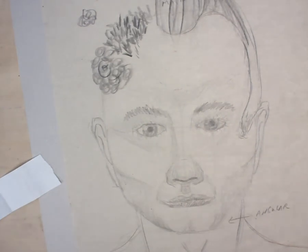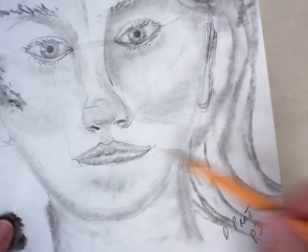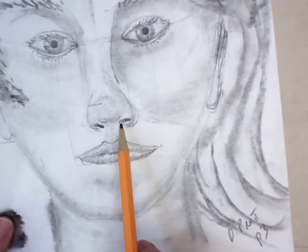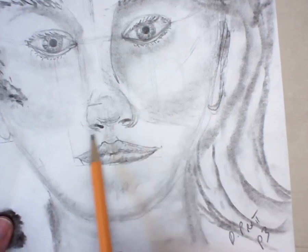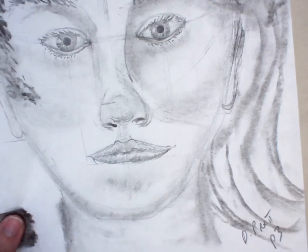Once I shade the nose in, it's going to pop out something like that. I've got this little dip right here. Notice the nostrils are not circles — this comes out to the side of them. Eventually we'll be shading this in a little bit to give yourself a little bit of volume.